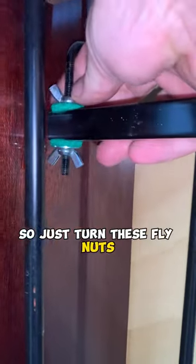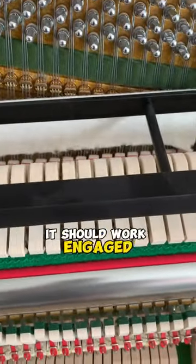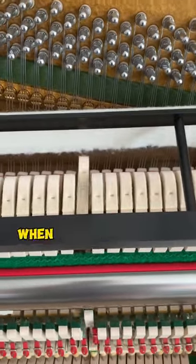Just turn these fly nuts until you get it where you like it. It may take several attempts, but once you get it there it should work engaged, and when it's disengaged the felt should not touch the hammers when the hammers are played.